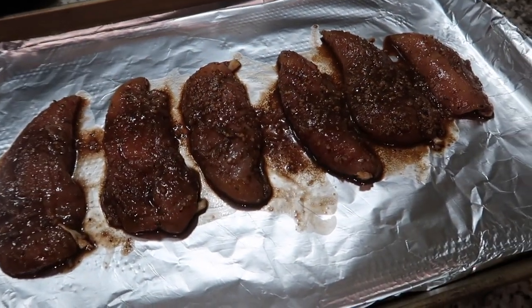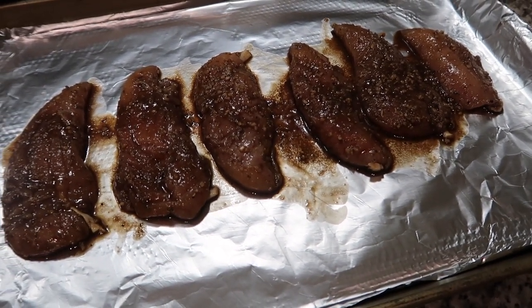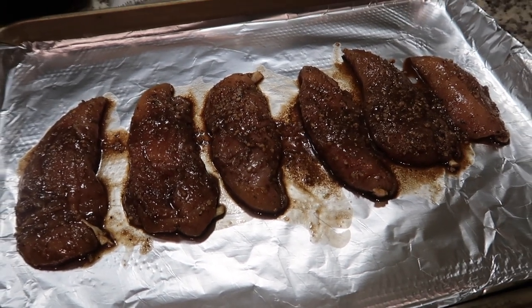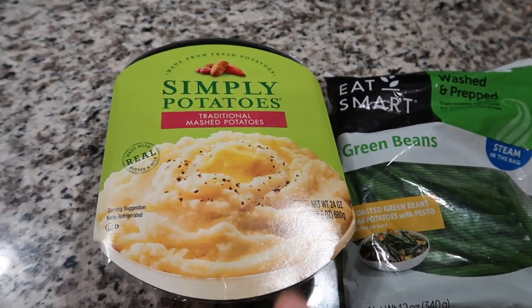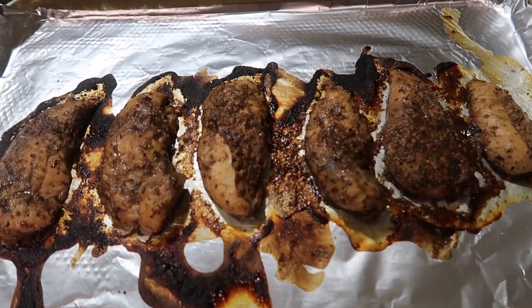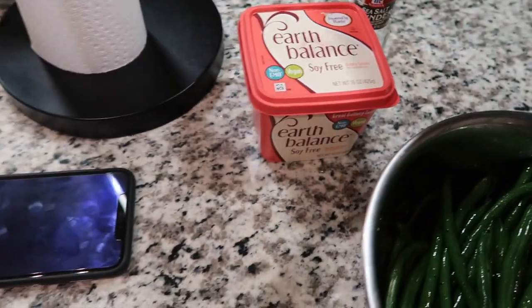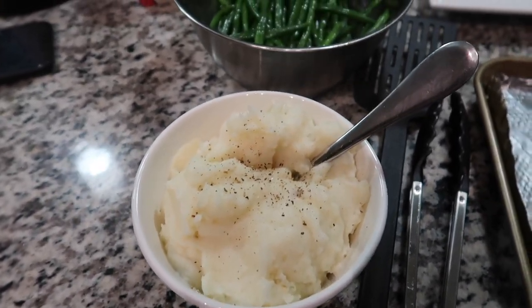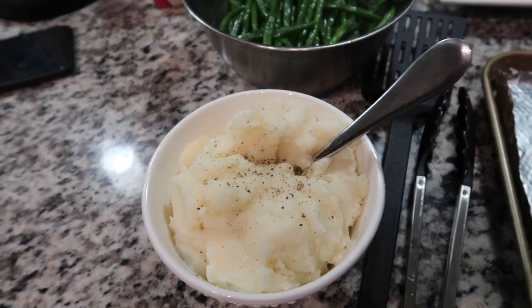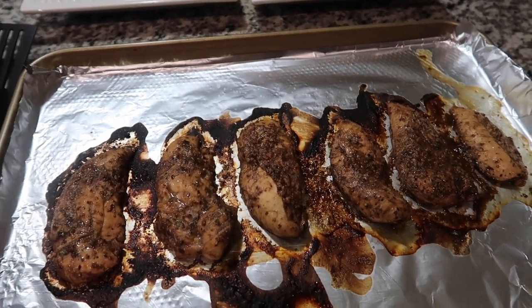I let the chicken marinate in the bag for about 20 minutes — here is what it looks like. I poured the rest of the marinade over the top of it and I'm going to cook it at 400 degrees for 20 minutes. The sides we are pairing with the chicken are mashed potatoes and green beans. Here is how the chicken turned out. The green beans I just tossed in a little butter, salt, and pepper, and here are the mashed potatoes with salt and pepper. This is dinner and it smells so good — I wish you could smell the balsamic chicken, it smells amazing.